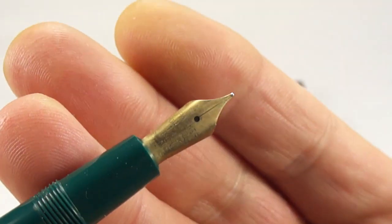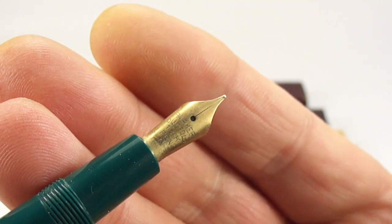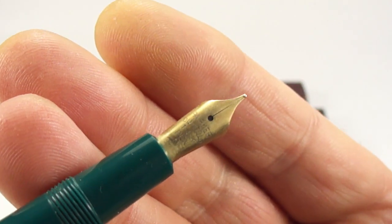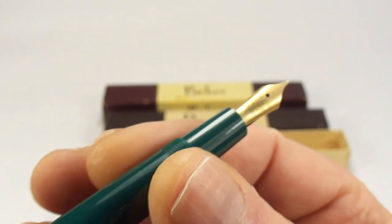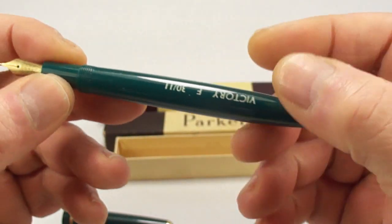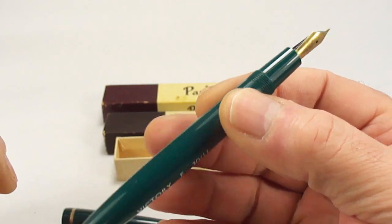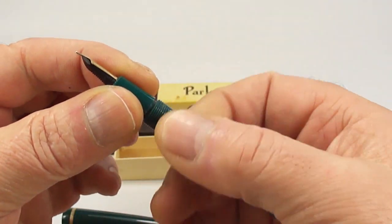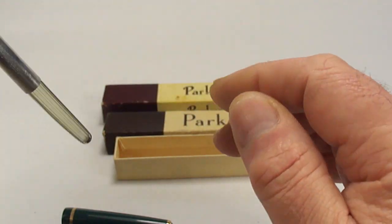Incidentally, a little bit different — sometimes you find these pens with the sort of number 10 junior nib. This one, as it says, has the Parker Duofold nib, because in some cases as we said the Parker Victory is also known as the Parker Victory Duofold fountain pen.